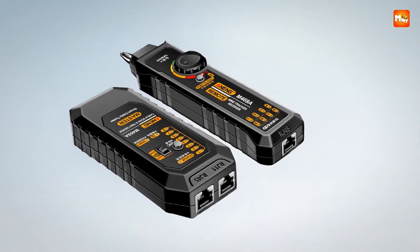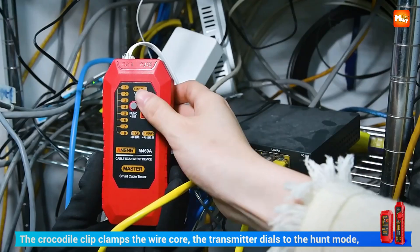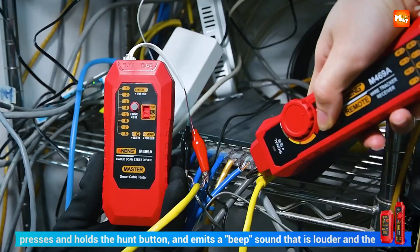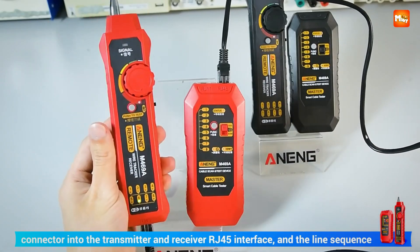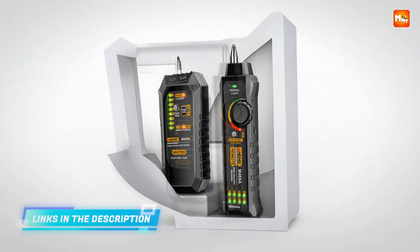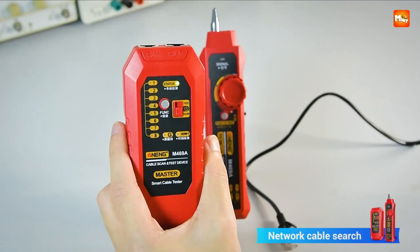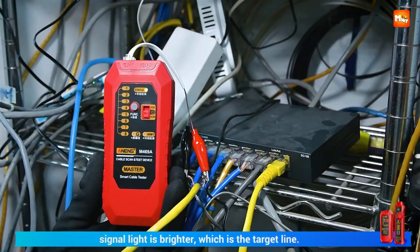What makes it stand out right away is how versatile it is. You're not limited to just network lines — you can search for telephone lines, network lines, and even check power cables. That broad range means one tool covers multiple jobs, saving you time and space in your toolkit. Add to that the ability to run open and short-circuit tests, along with DC voltage checks, and suddenly you're holding something that blends a cable tester with the functions of a basic multimeter.